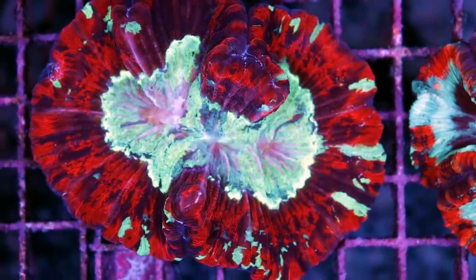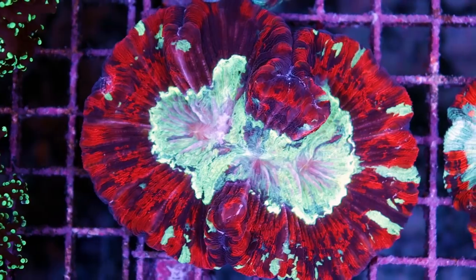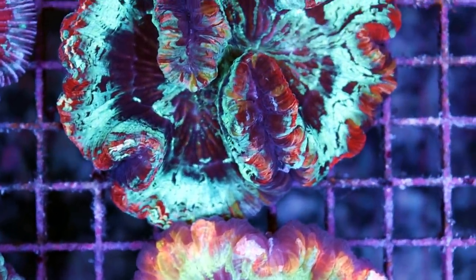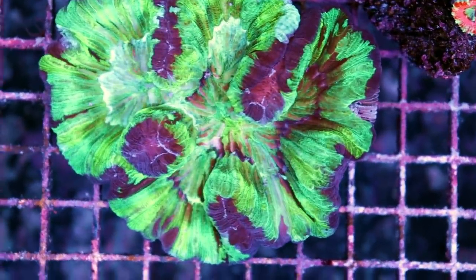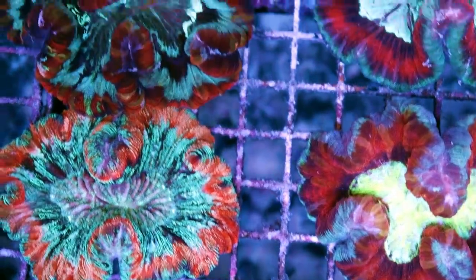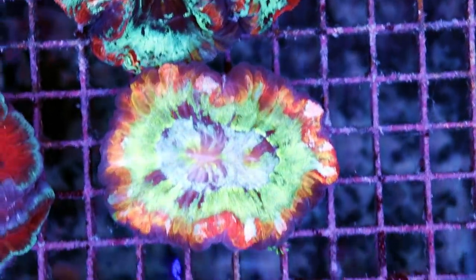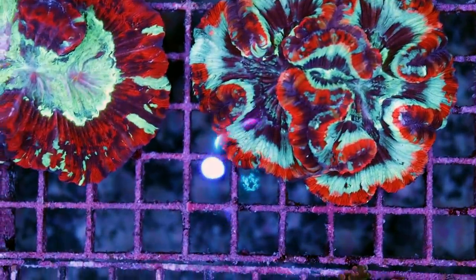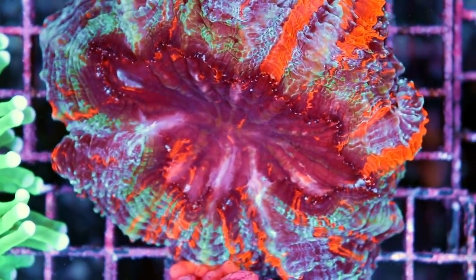These are Open Brain Corals — Trachyphyllia. These are about to become very, very rare, because Indonesia recently is no longer allowing the export of wild corals, which is probably a good thing. Any corals coming out of Indonesia have to be farmed, aquacultured, or maricultured. I don't think they're farming these as of yet — I think all of these are collected off the reef, wild collected specimens. These could become pretty rare quite soon, so if you're thinking about getting one, now might be the time. Same goes for the Cinerina I showed you earlier, and Acanthophyllia over here — they're not currently farming these. The price is going to shoot up and we're not going to see them in the hobby anymore.